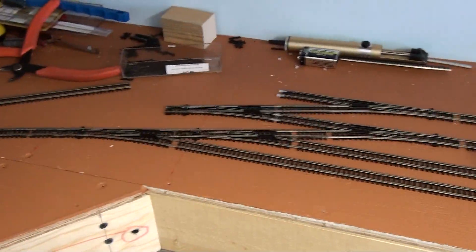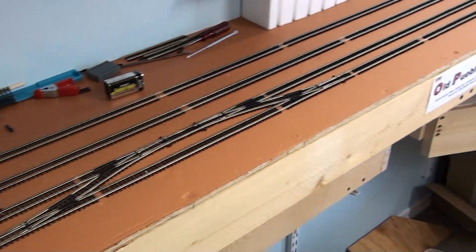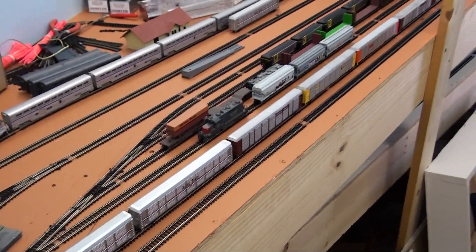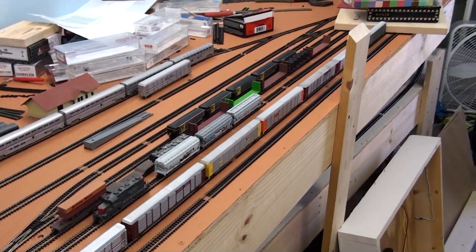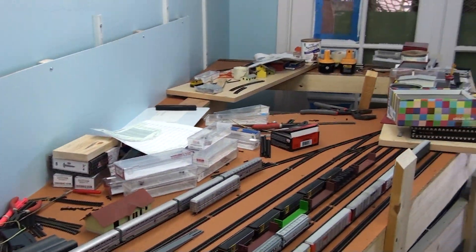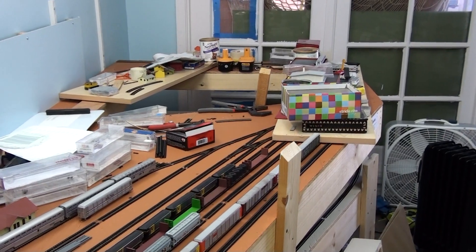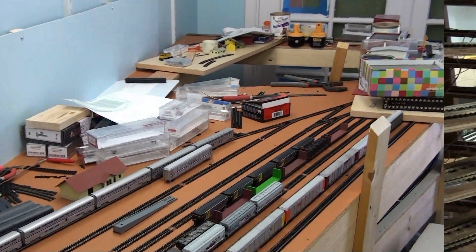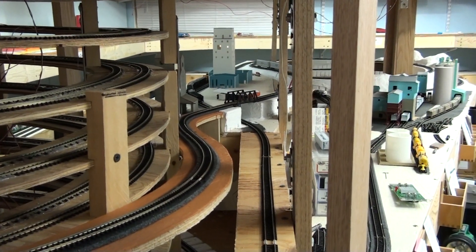This is Old Pueblo right here. We've swung around to the Old Pueblo section, and Old Pueblo yard is right here. There's a station in the back because I'm running out of room. Junk everywhere but I'll clean it up eventually. Stay tuned.